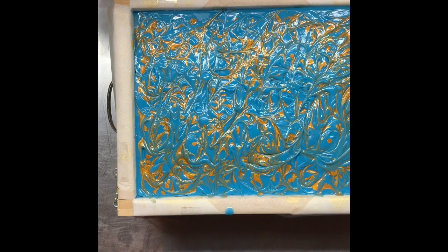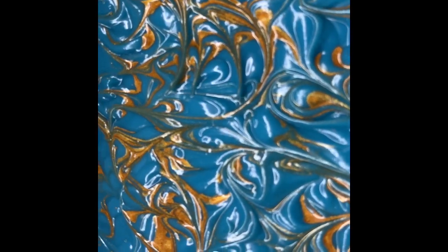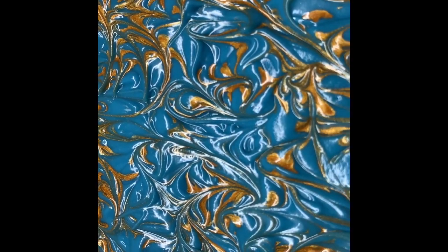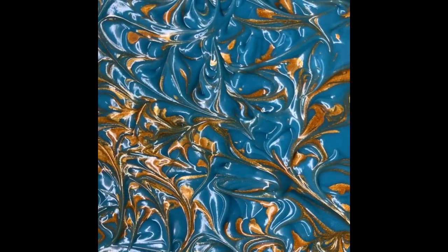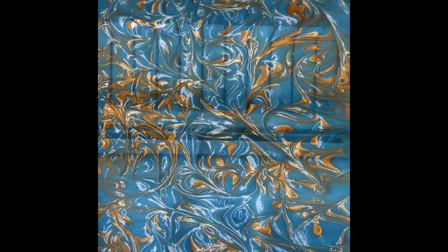There we go — beautiful. I'll bring you down for a look. So there's the top. The blue that you're seeing on the screen is not the blue that I'm seeing — it's kind of changed color through the camera lens, but we'll be back tomorrow to cut it.